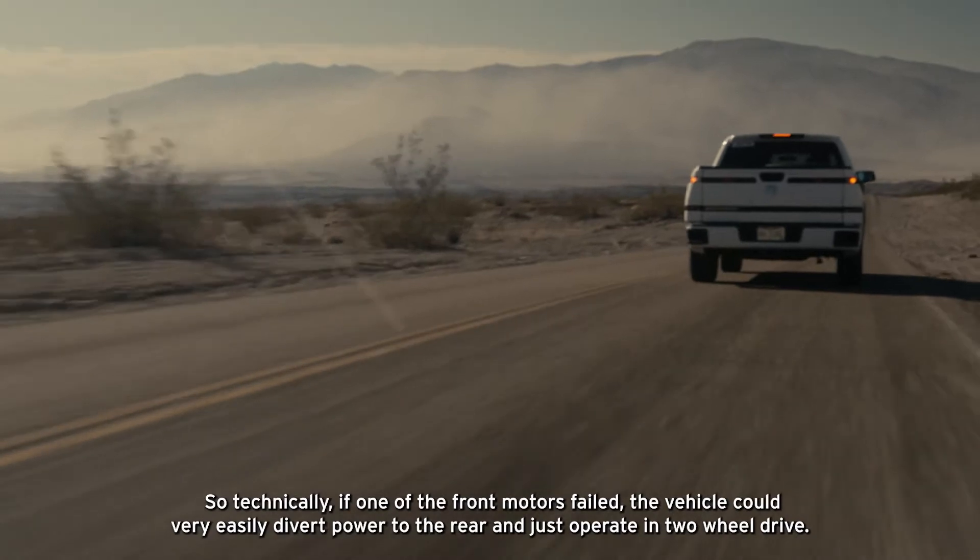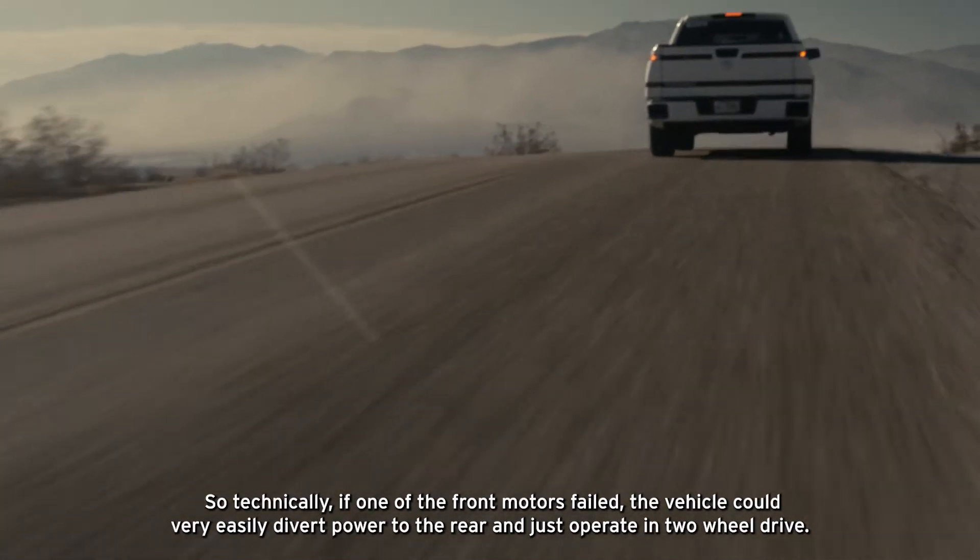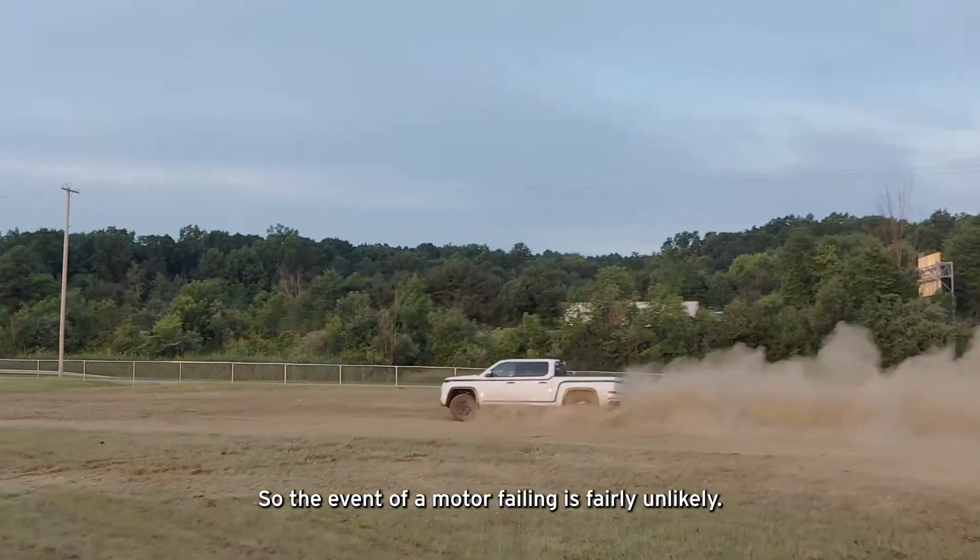Technically, if one of the front motors failed, the vehicle could very easily divert power to the rear and just operate in two-wheel drive. So the event of a motor failing is fairly unlikely.